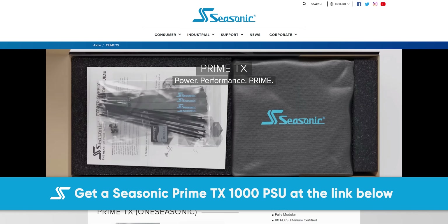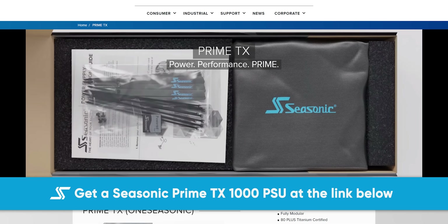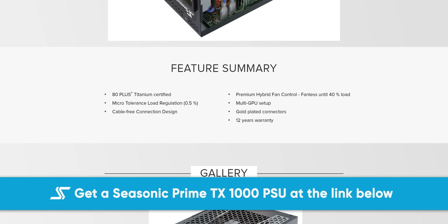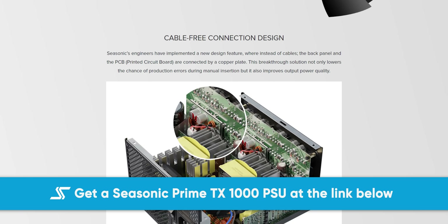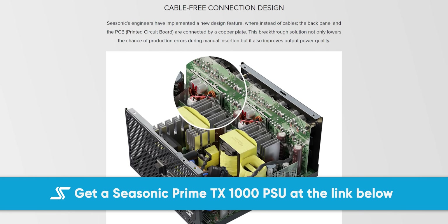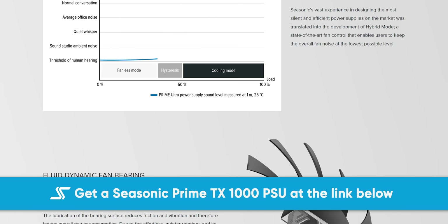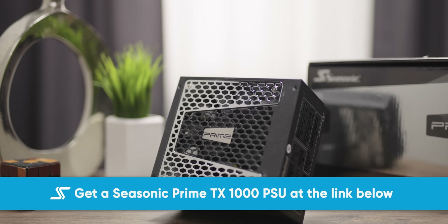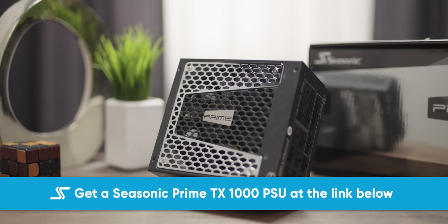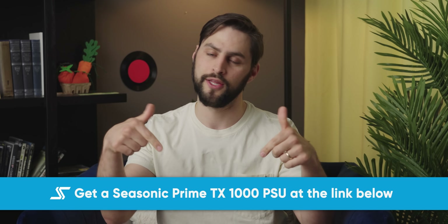Maybe you want this message from our sponsor, Seasonic. Seasonic's Prime TX 1000-watt power supply is a great choice for high-performance systems. It features an 80-plus titanium rating, which means less power gets wasted during power conversion. The TX1000 is also fully modular and features hybrid fan control with fluid dynamic fan bearings. Plus, it comes with a 12-year warranty — 12 years! If you're building a new system and looking for a power supply you can rely on, check out seasonic.com or the links below.